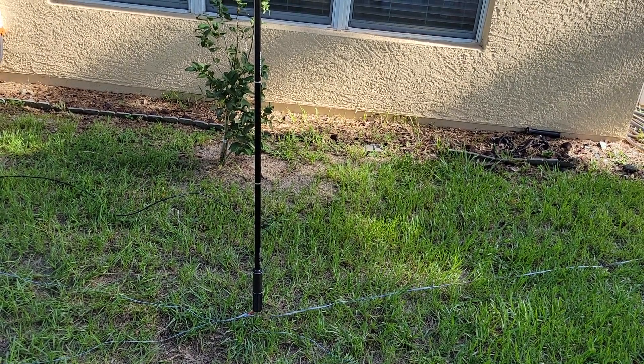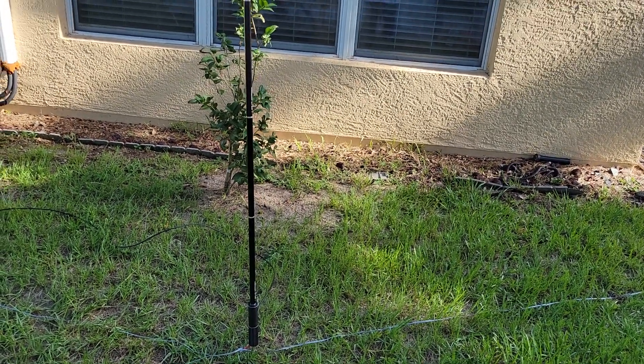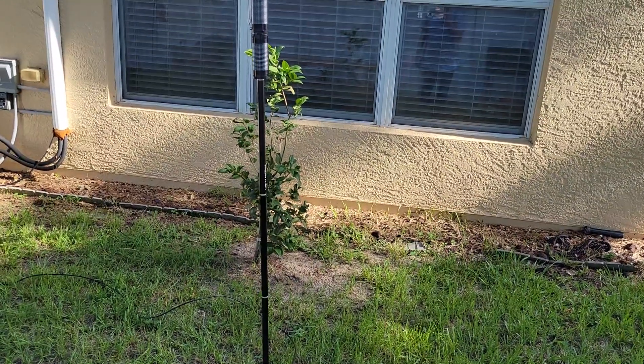Well, hello, this is Mark in for GPA. Sorry about the traffic noise in the background, but my house backs up to a busy street.